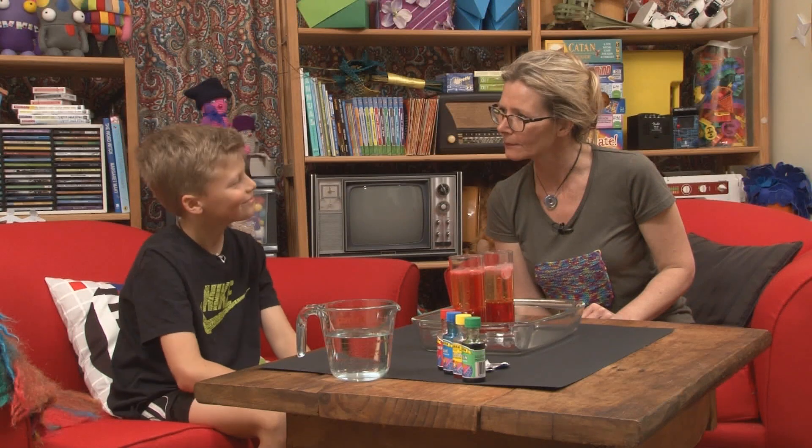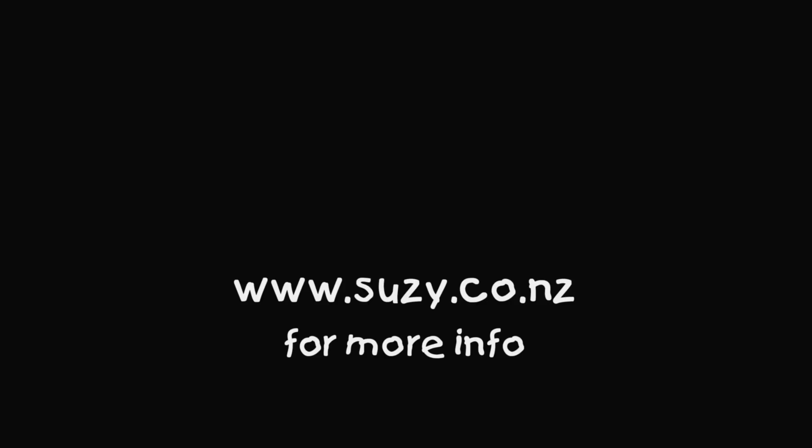Thank you so much for showing us that. You're welcome. I will put a PDF with all the information, instructions, and safety tips in the comments below. If you would like to subscribe, you can click right here. Give Cameron a big click right now. If you want to see more videos, click on me and we will see you back here next week. Cameron, will you join us again? Yes. Great. We will see you next week. Bye. For more information about Suzie and Friends, visit suzie.co.nz and join us next week for some more fun. See ya.